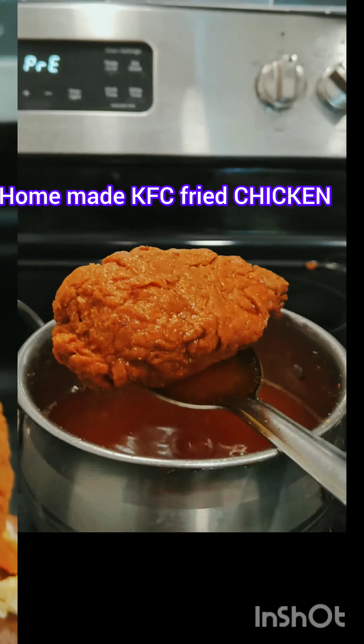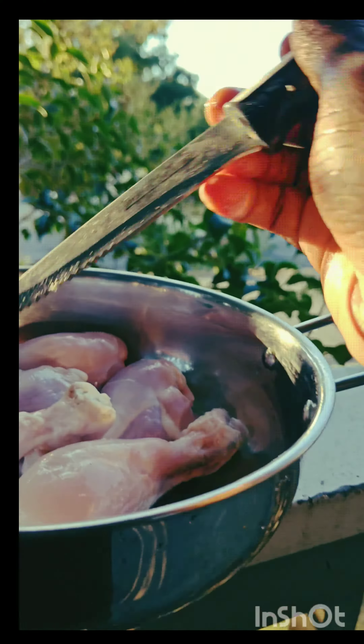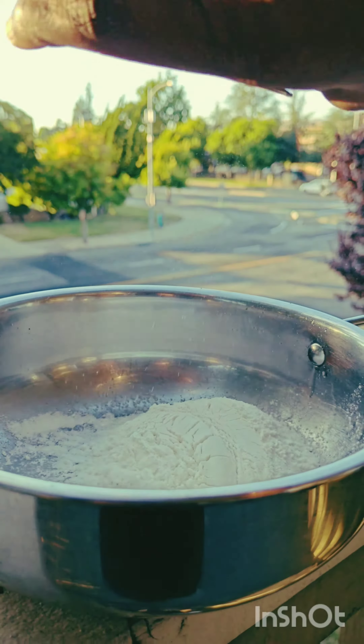Let's make a KFC chicken at home. We have a 5-piece chicken. Let's get started.